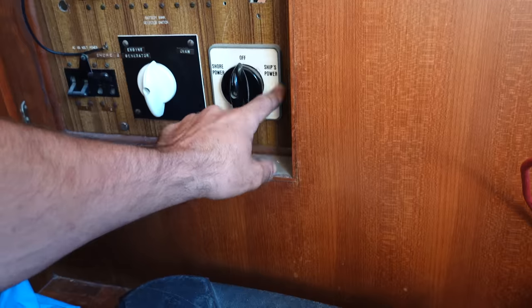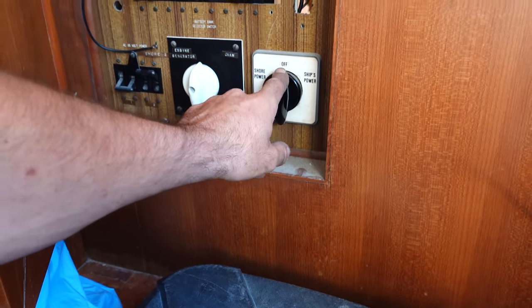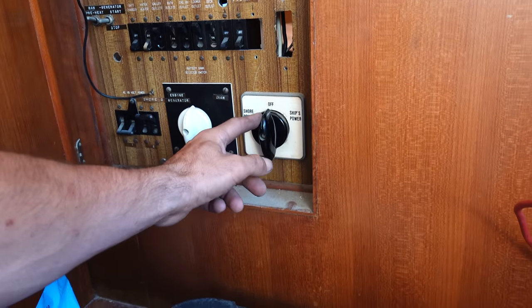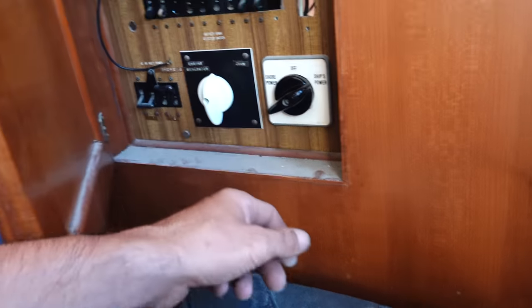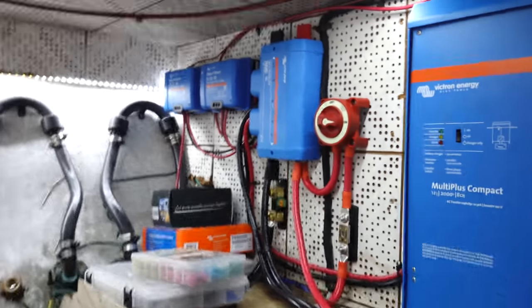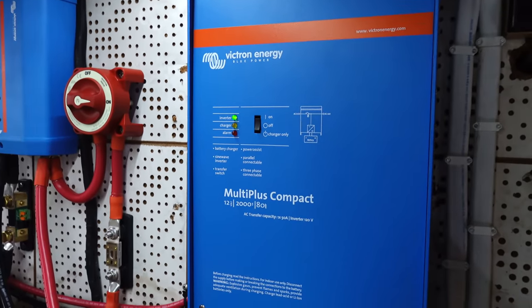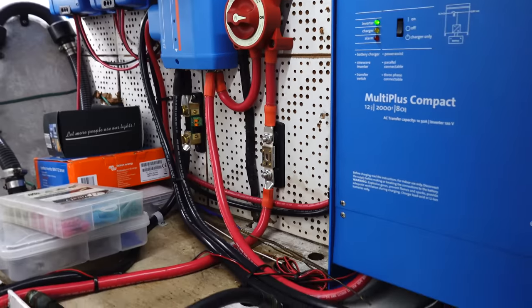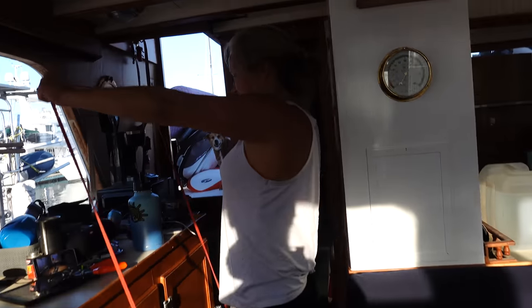Here's the moment of truth. If I turn this switch here to ship power — I wired it into there — so once I turn the switch, we should have AC power on the boat from the inverter. There's no shore power plugged in right now. Hopefully we don't have any sparks. I got to turn the switch on down below too, and turn the Victron on to on. Yes! The microwave — inverter! You did it? I think so.